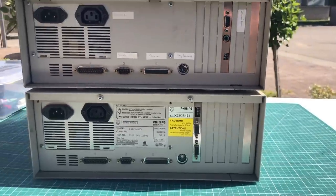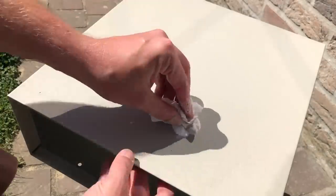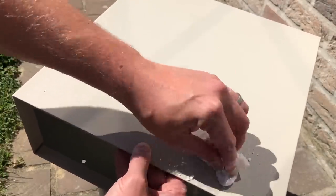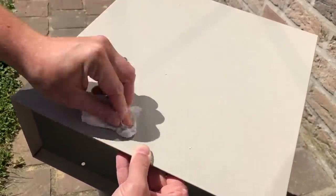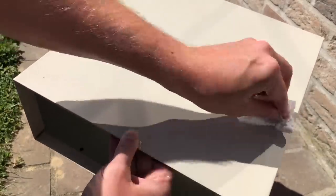Pretty basic PCs, nothing too fancy. They did need a little bit of a cleanup, so I cleaned up the case. Here you can see I'm using some baking soda to get some of the marks off of the case, and it cleaned up pretty nicely. It was an ideal time to do some retro PC cleaning.